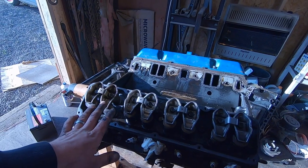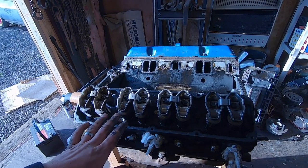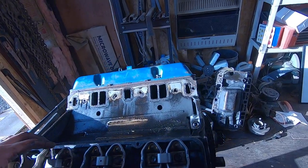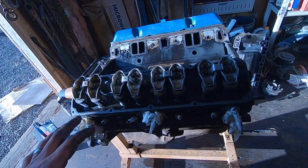I don't think I've ever pulled the valve cover off an engine that looks this clean. That guy did a little bit of work on this thing — he didn't fully go through it, but it looks good.